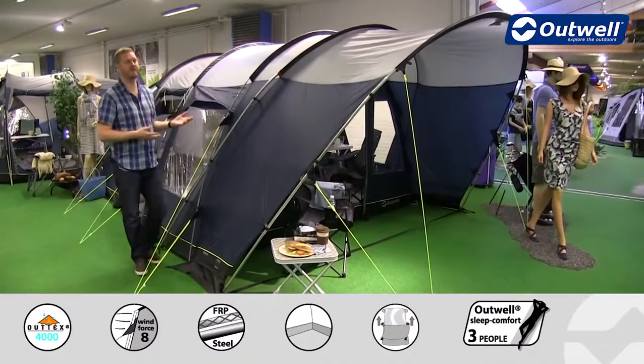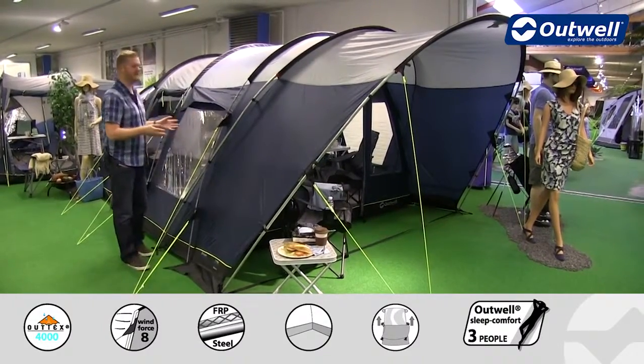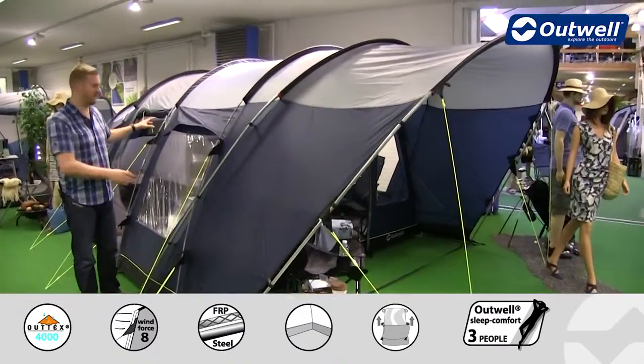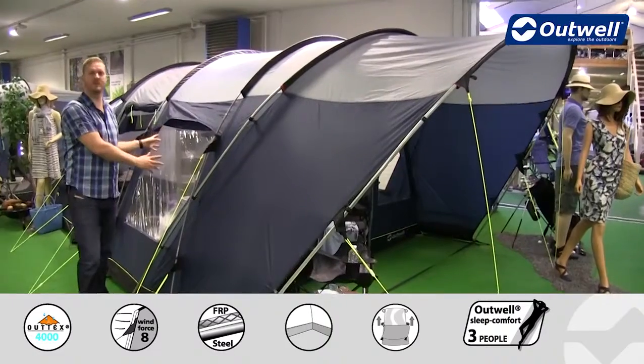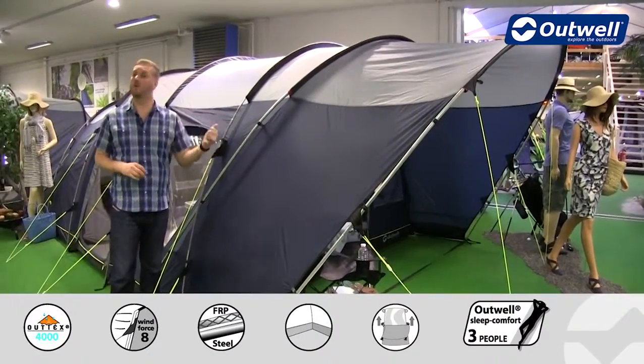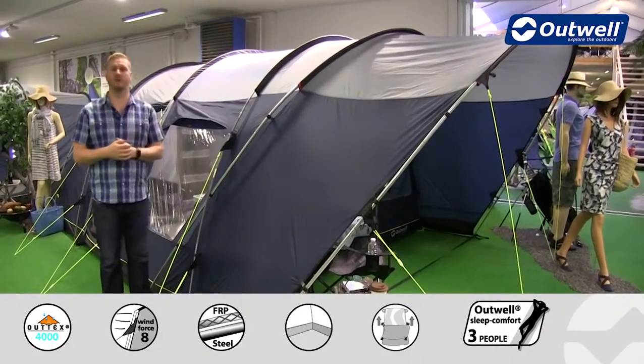Hi and welcome to Outwell and to the Denver Four from our Privilege collection. You can see here there's a tunnel design tent which is aimed to sleep up to four people with two bedrooms across the back, a good size sealed living space in the middle, and a great extended canopy on the front. We'll show you all of that in detail shortly, but first I want to talk you through the features on the outside.